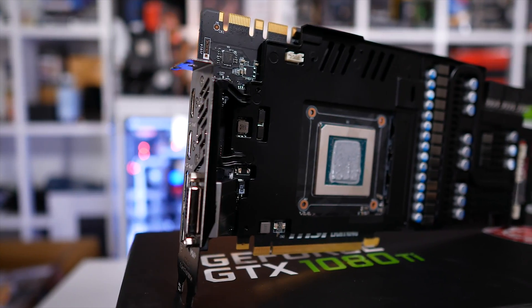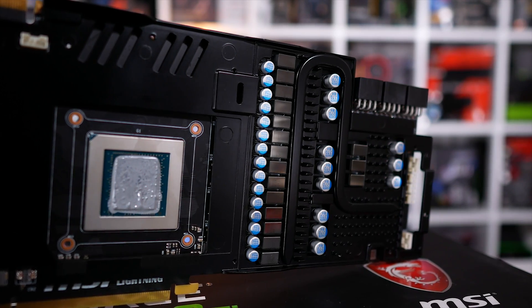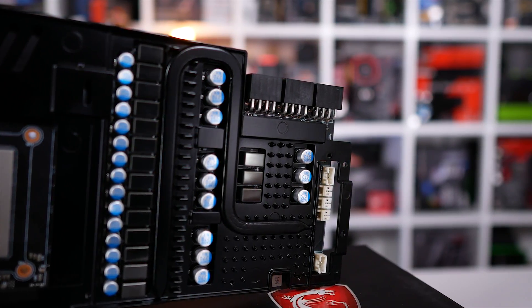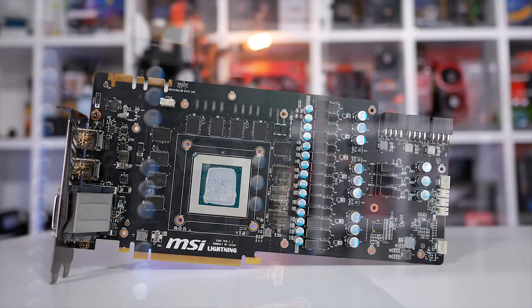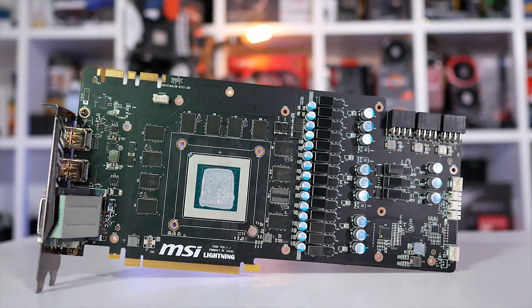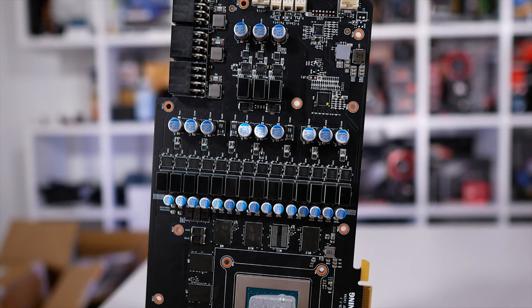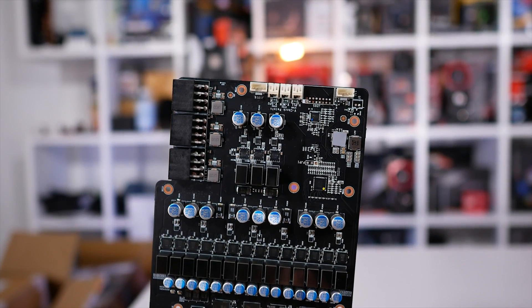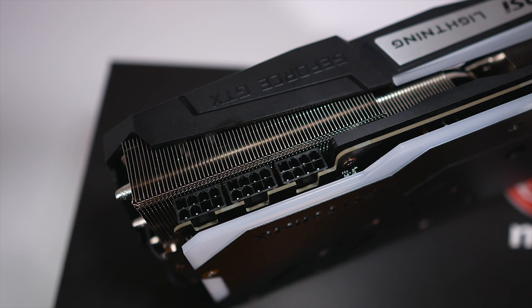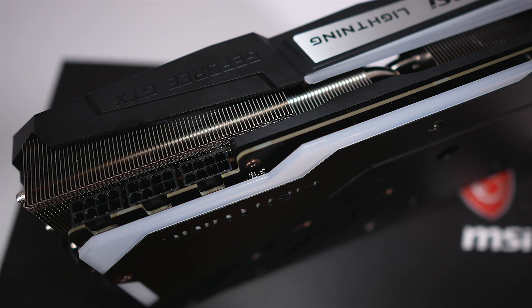The last line of cooling armor is a thick base plate which directly cools the memory and MOSFETs. There are also unique fin designs on the base plate to maximize cooling performance by increasing surface area, and there's even another heat pipe here. On the PCB, the highlight is the power delivery design: 14 phases for the GPU and 3 phases for the GDDR5X memory, plus an insane trio of 8-pin PCIe power connectors, each capable of delivering up to 150 watts. Temperature probes cover the GPU, memory and VRM, and can be monitored using MSI's Afterburner utility.